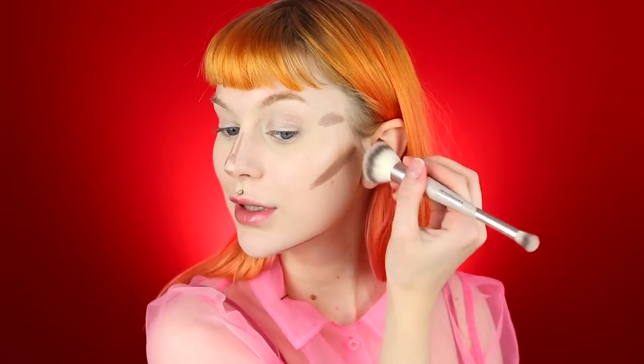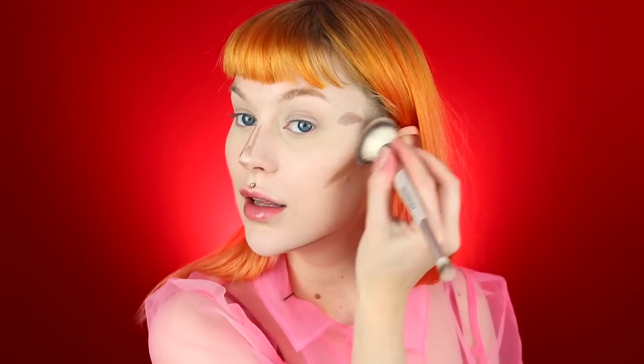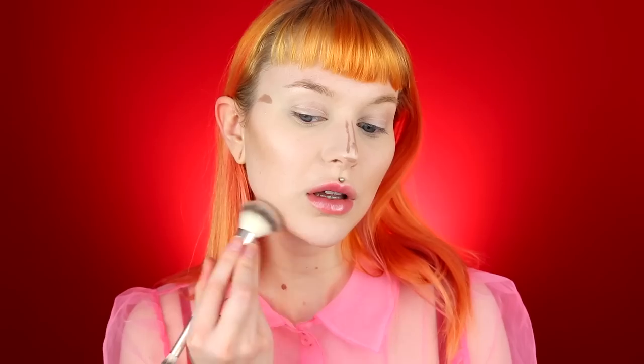It works whether you have nothing on, a full coverage foundation, or a lighter coverage foundation — it's really good. It also gives a really nice dewy finish. Then I go in with the concealer brush — you can use whatever brush, as long as it's fluffy — and I blend out the contour on the nose, trying to keep it where I put it and not go too far down or too far in.